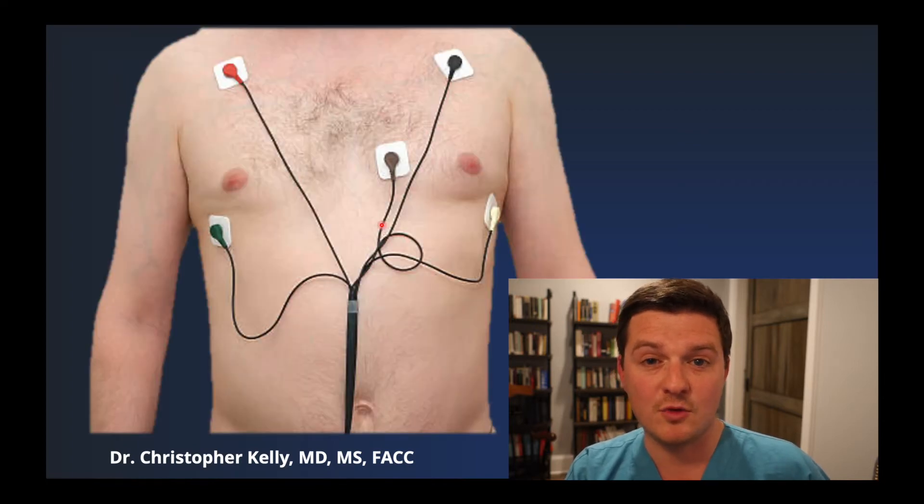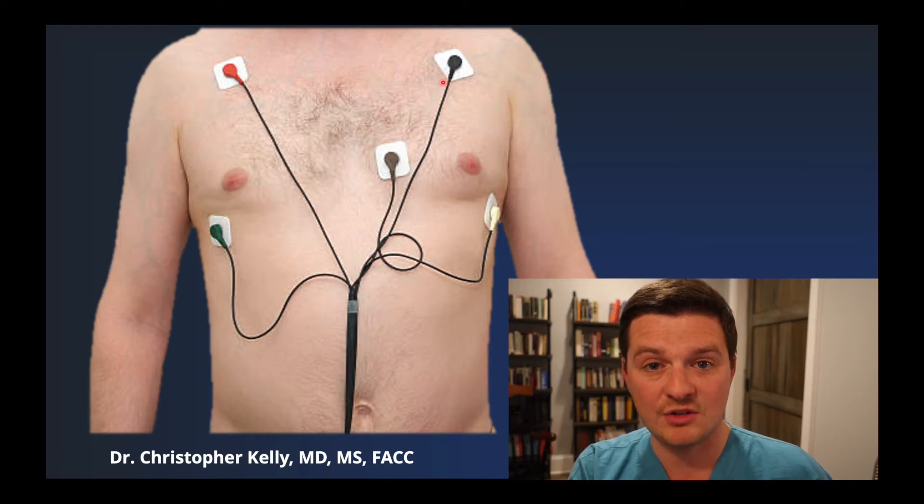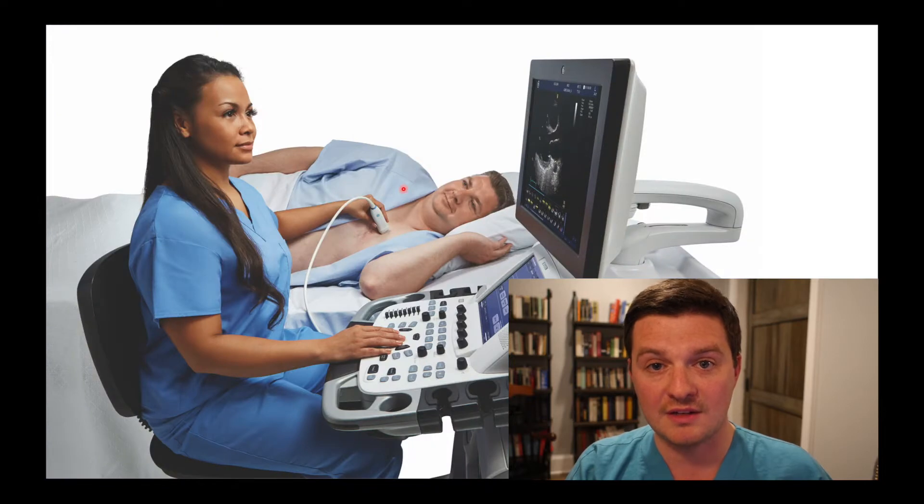The test begins by removing your shirt and having these white stickers applied to your skin. The white stickers are connected to wires which go back to the ultrasound machine, allowing us to measure the electrical signal coming out of your heart so that we can synchronize it with the pictures of your heart which we're taking with the ultrasound. After the stickers are on, you'll be put on a stretcher and rolled over to your left side, which brings the heart closer to the surface of the chest, and then a sonographer or imaging specialist will begin taking pictures.